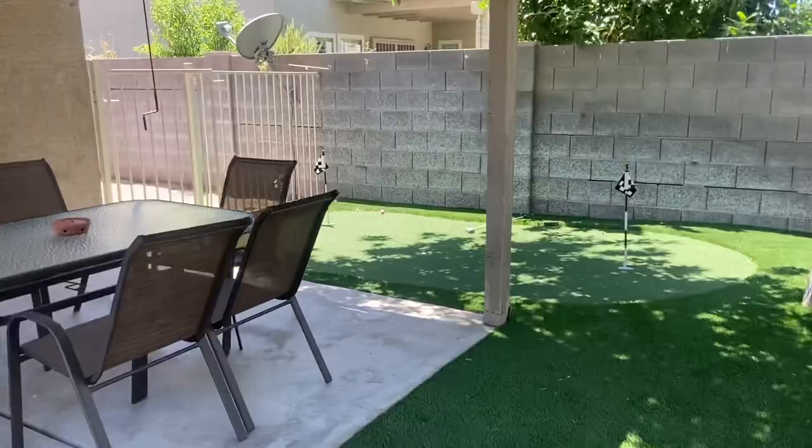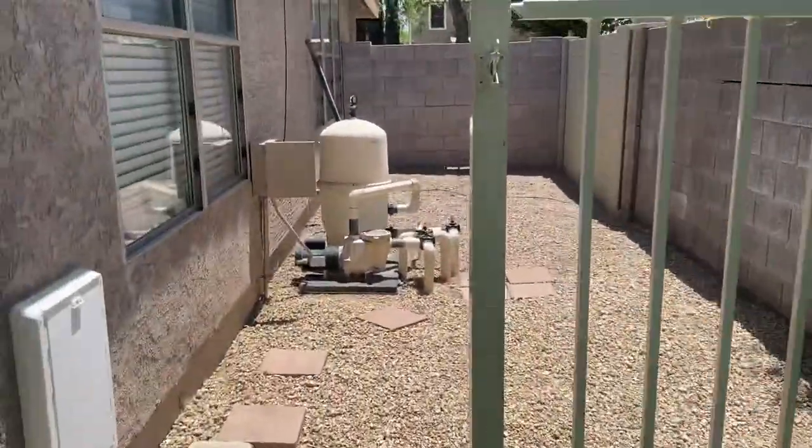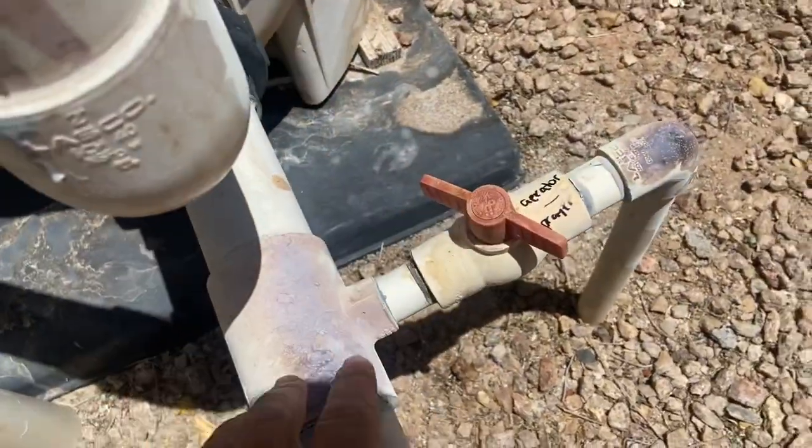Now I'm going to show you how to turn it off. Once you're done swimming, please turn it off and don't change the timer. You're going to probably want the aerator to be more like halfway, like that.